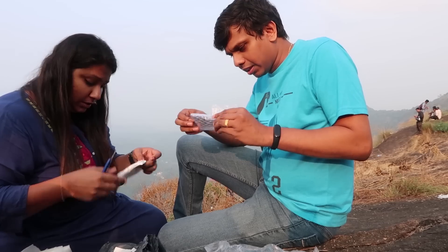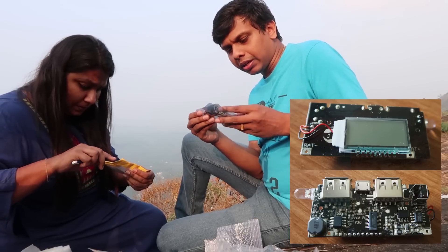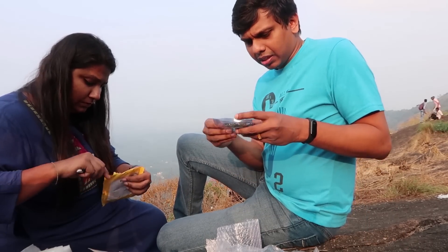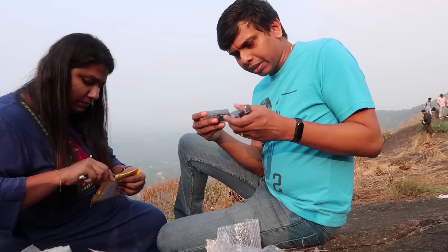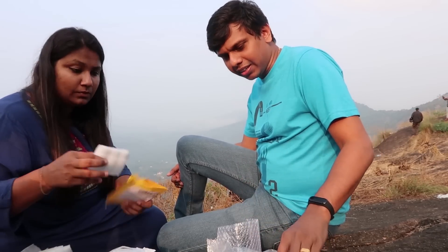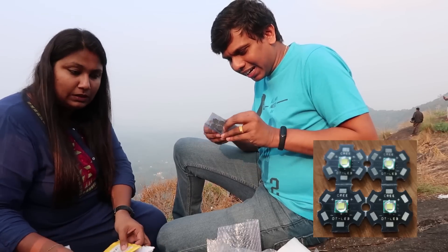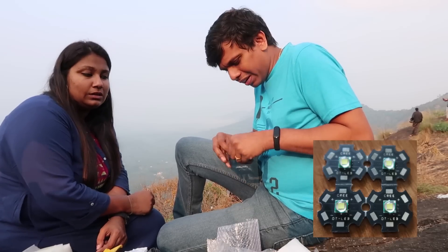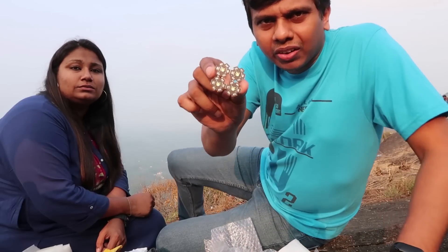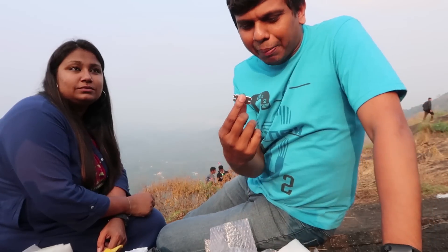This is a power bank. This is a power bank. We have multiple power bank units here.